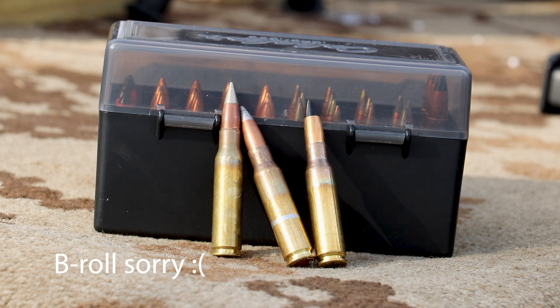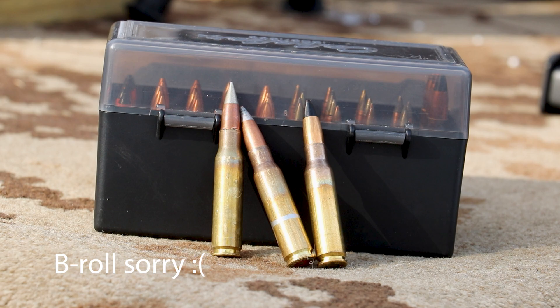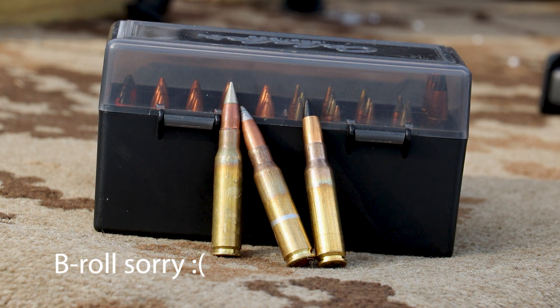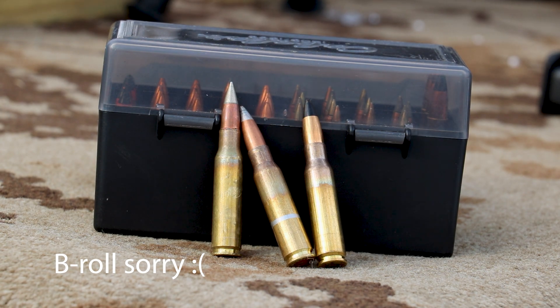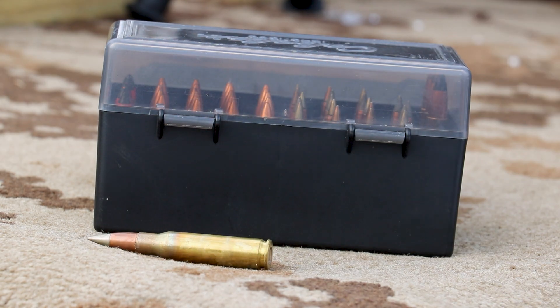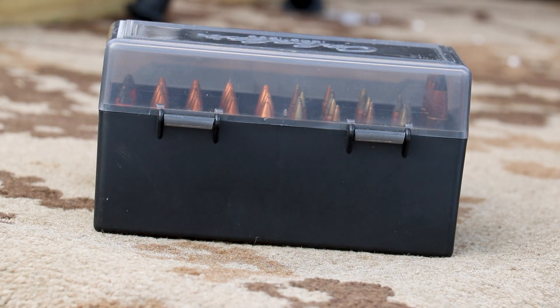We've got our panels rearranged and we're back to .30 cal with some very interesting threats. We've got M80A1 — that's the Army's current issue ball round. We've got M14A1 API — that's an armor-piercing incendiary round, originally in .30-06, loaded in .308. Then we have M993 — that is the Army's current issue armor-piercing round, 130 grains with a tungsten penetrator core. Very, very nasty. In the past it's taken a top-end ceramic plate to stop this. M993 will be third, the API will be second, and the M80A1 will be first.